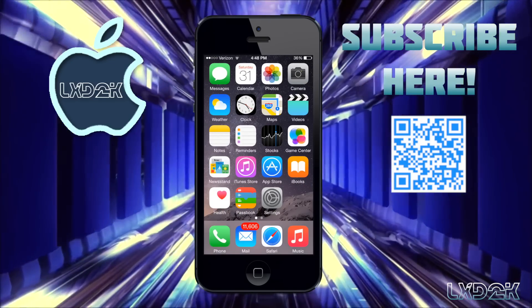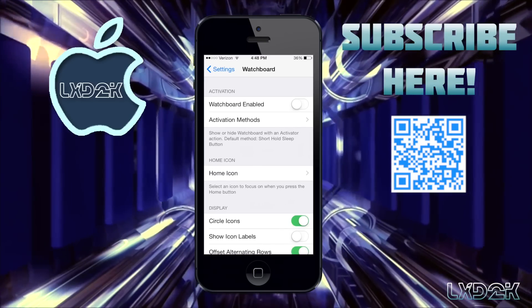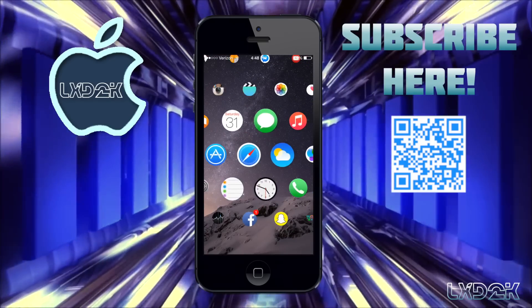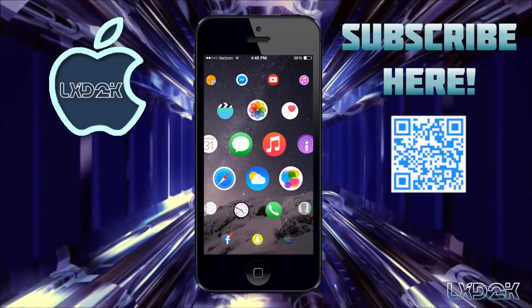If I want to go back to the Apple Watch theme, all I have to do is go back to Settings, under Watch Board, and where it says Watch Board Enabled I just turn that on and I'm back at the Apple Watch theme.